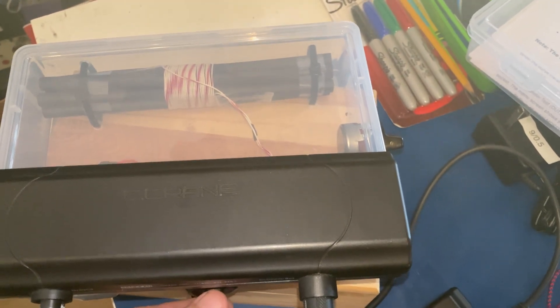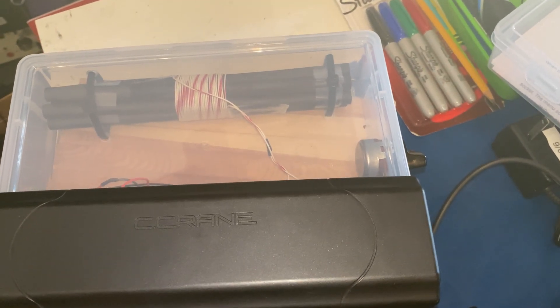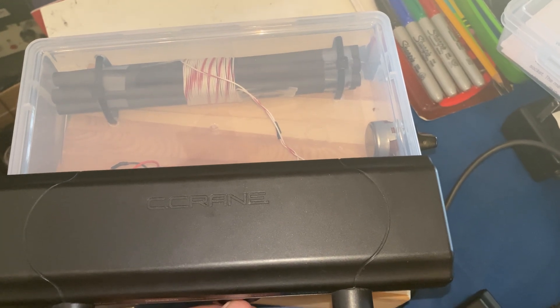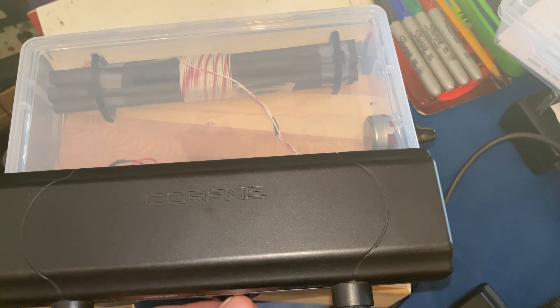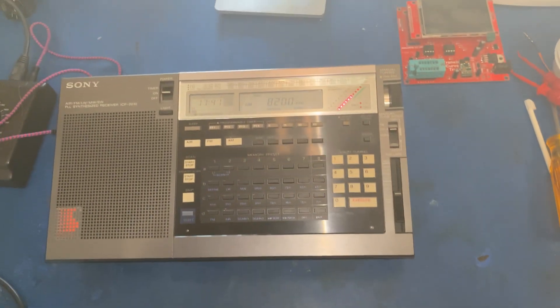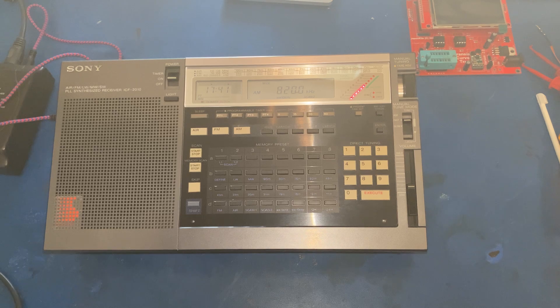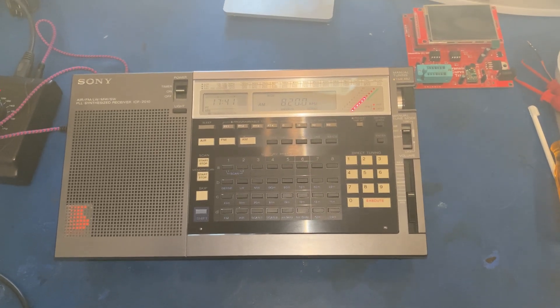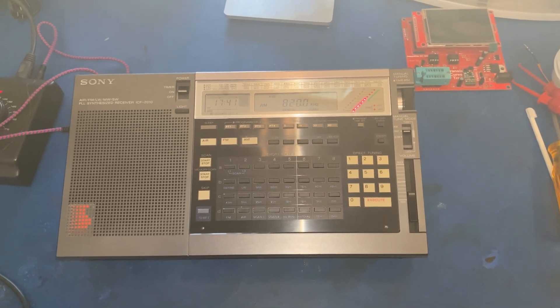And here is something interesting. This unit that I constructed acts as a passive loop, and it will actually pack some gain into the front of the C-crane active loop. I don't get any more bars on the bar graph, but the signal is noticeably easier to listen to — less static and interference.